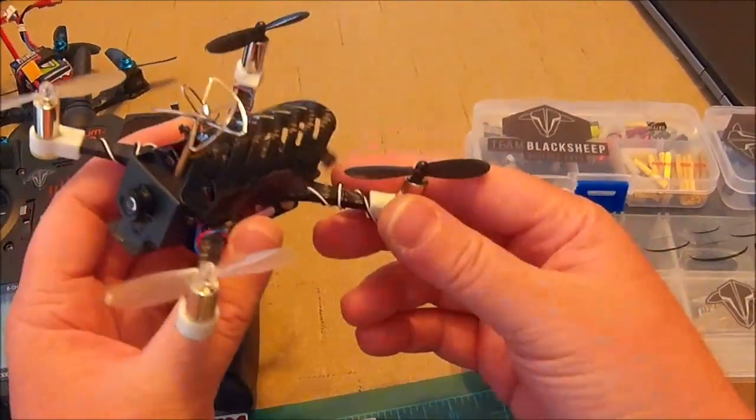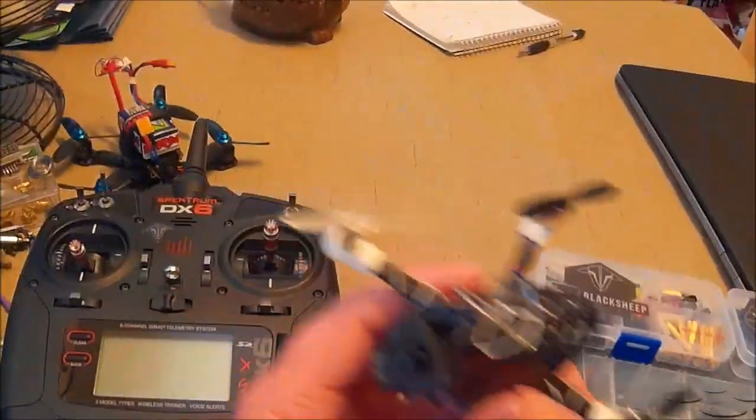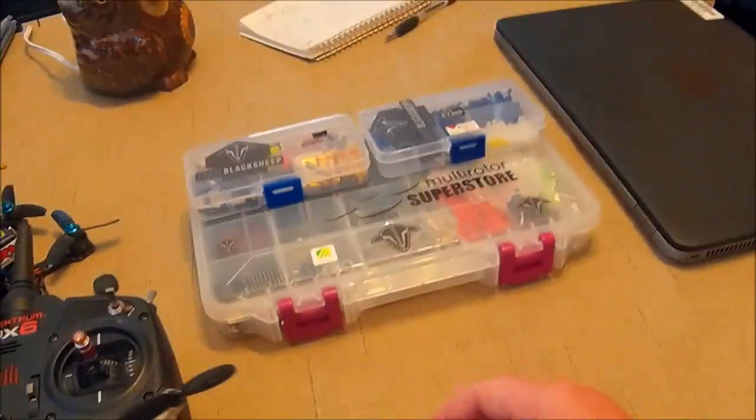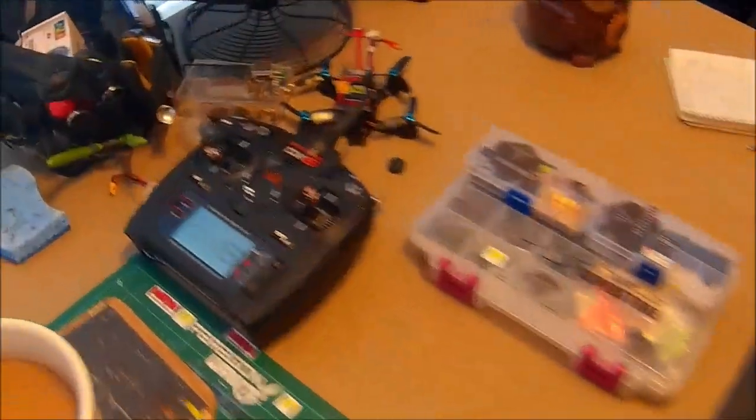It's just an awesome little setup. This is the best brush quad I've ever built, and I've built probably a hundred at least. If you go back and look at my videos from a year ago, I was doing nothing but brush quads. I guess I can do a little flight — real quick.